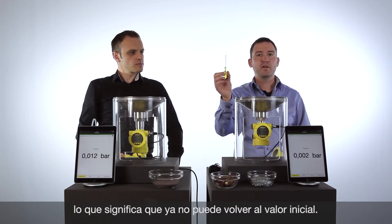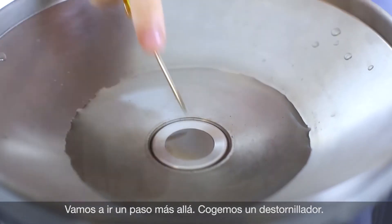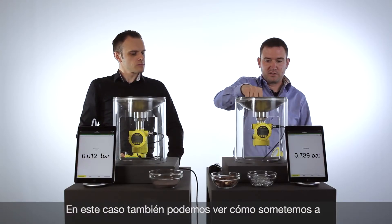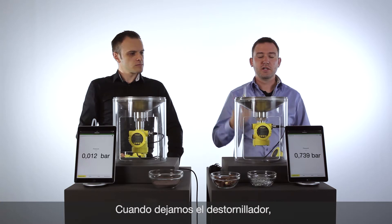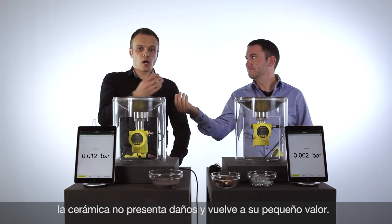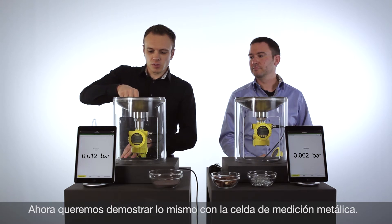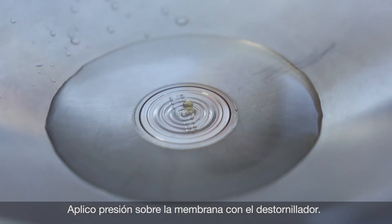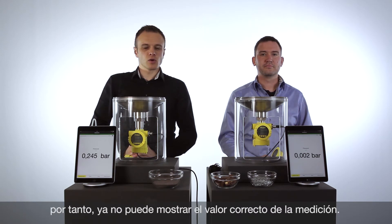Let's go one step further — use a little screwdriver and clean again, really hard, on the ceramic cell directly on the membrane. This is a tough challenge for the ceramic cell, but again, the ceramic cell will have the value as before. Now I will do the same with the screwdriver on the metal membrane. You will see there are massive scratches on the cell — the cell is now destroyed and you can no longer work with it.